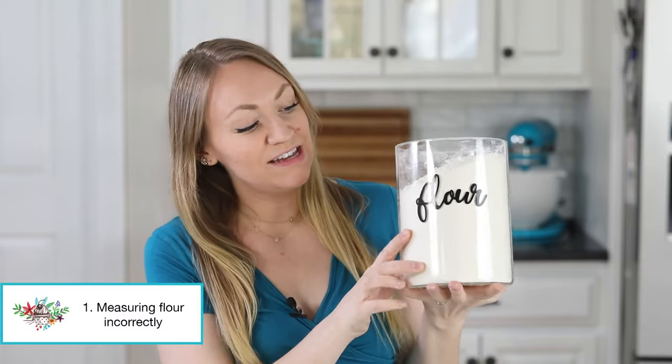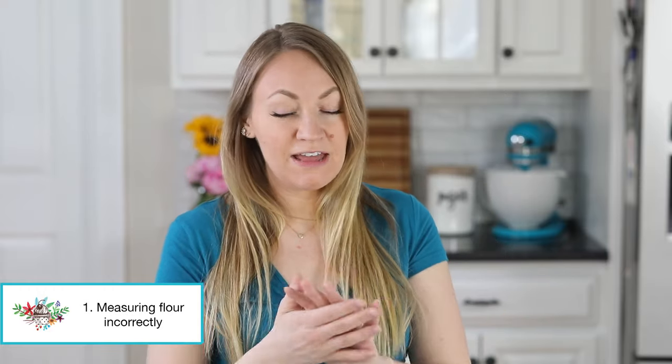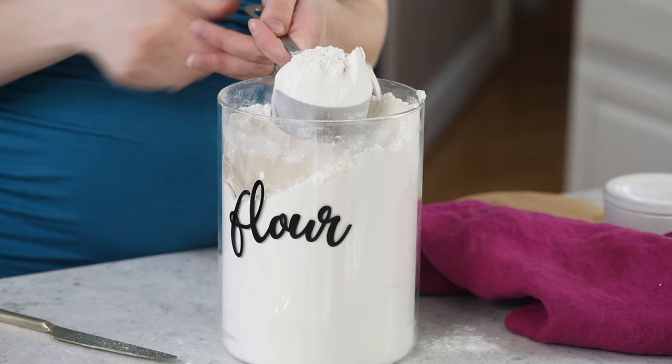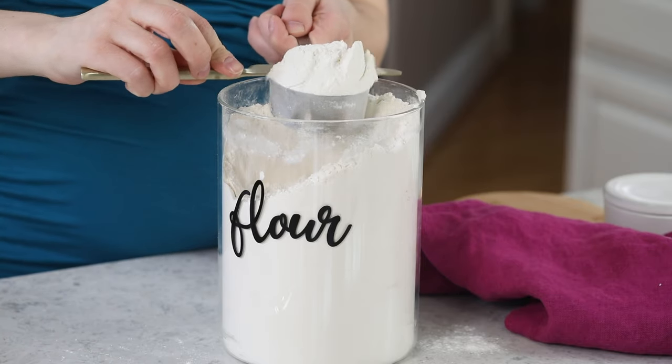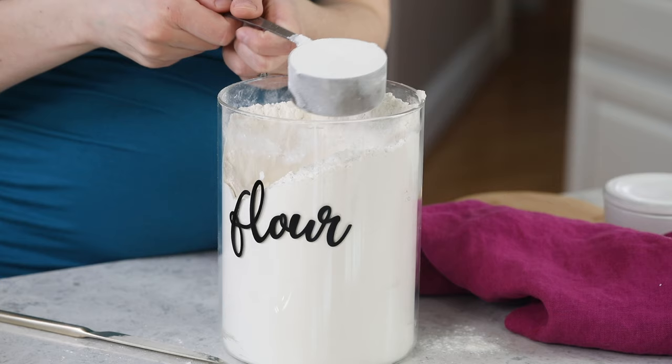The number one mistake that I see comes down to how you're measuring your flour. Here's what I usually see — and there's no judgment if you're doing this, because this is how I used to measure flour before I knew better. Most people will take their measuring cup and scoop right into their flour container, and then they'll level it off, but what they don't realize is they're accidentally packing in way more flour than they need.